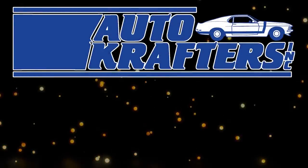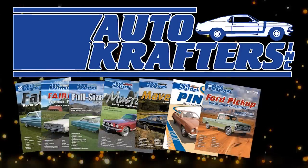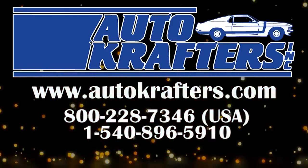Autocrafters — your source for Falcon, Fairlane, Fullsize, Mustang, Maverick, Pinto, Ford Truck, and Cougar. Contact us at www.autocrafters.com.